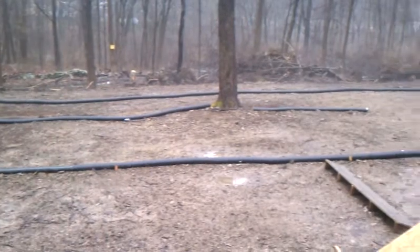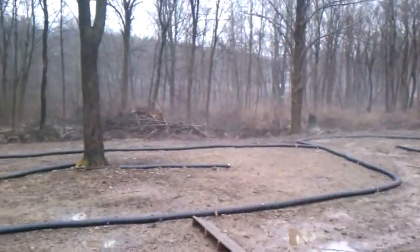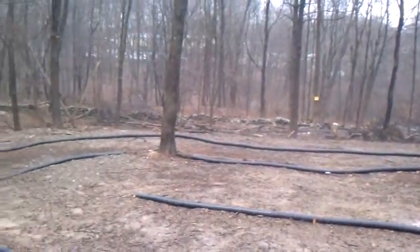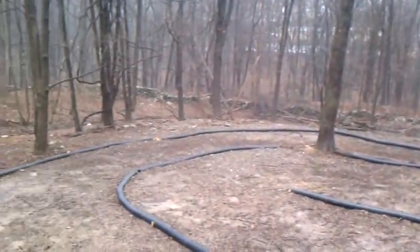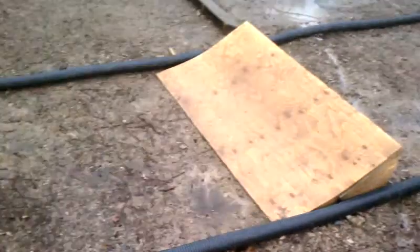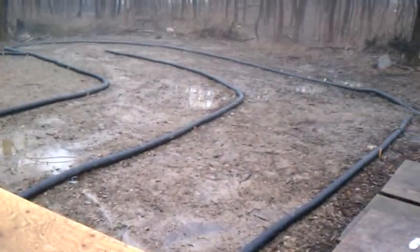Keep running past those trees, go out and around the outside of those trees. Hit that long corner, then this long straightaway, hit that jump I made, land in that corner.